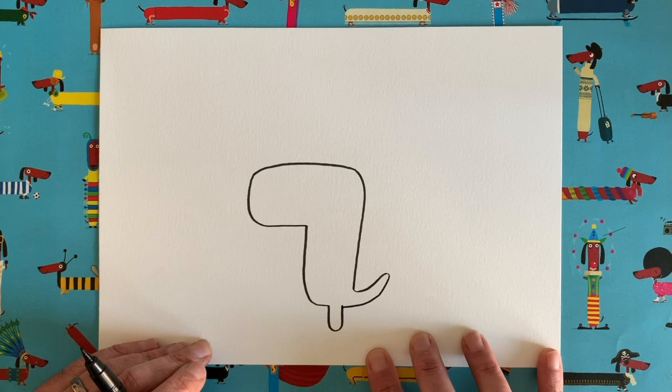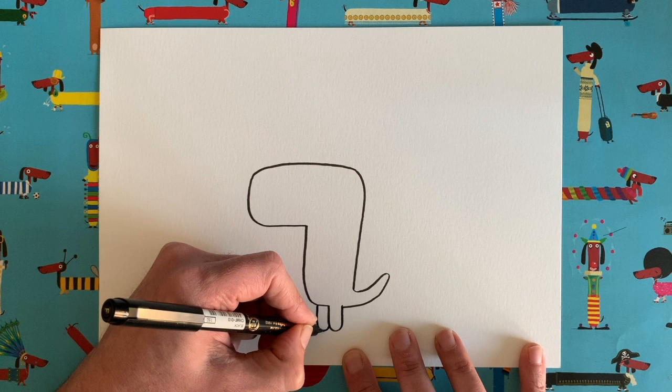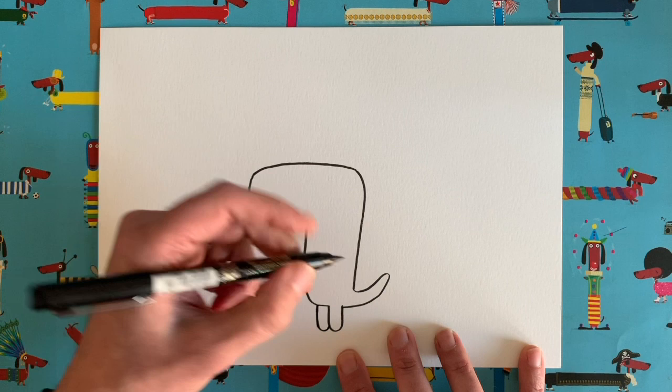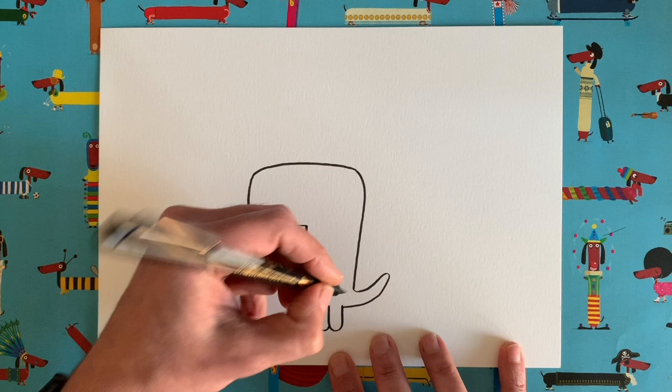We're going to add another U shape there next to the first so that Nancy has two legs. Then we're going to add an arm in for Nancy. This time I'm going to draw the arm going straight down — but again it's another U shape like that. And this time I think I'm going to give her little claws: one, two, three. I'm going to do her claws going that way because she's standing with her hands at her side.